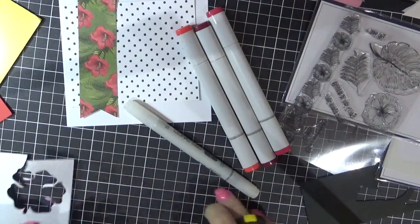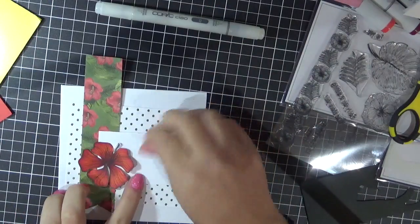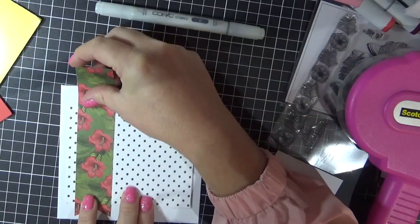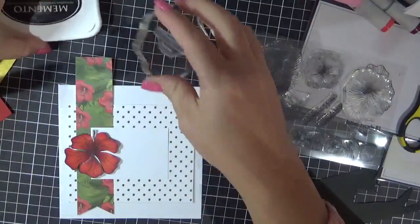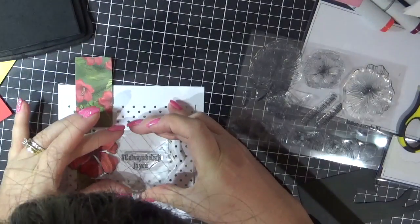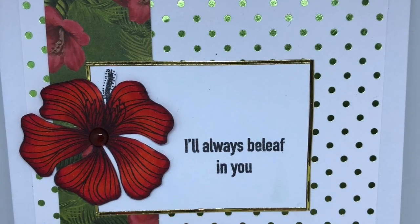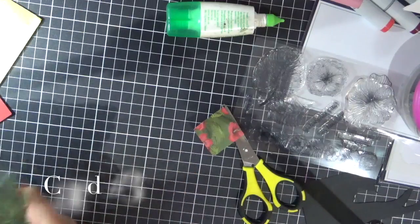So then I'm going to go in with my EK Success Cutter Bee scissors and carefully fussy cut that flower out. Just adhering all of my bits and pieces down, just trying to work out what sentiment I'm going to use. I'm just using a Lawn Fawn acrylic block to stamp that down with some Memento Tuxedo Black. And then I went in with the peel-offs and added some of the gold peel-off around the outside of that white rectangle.